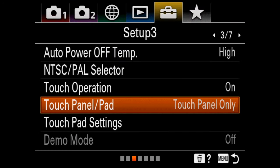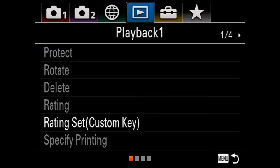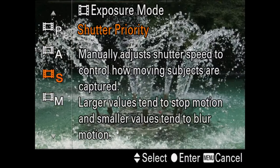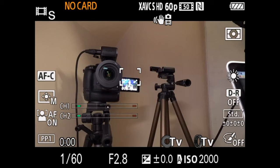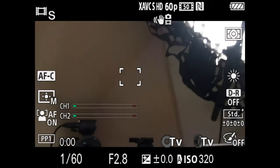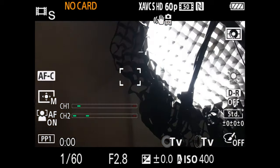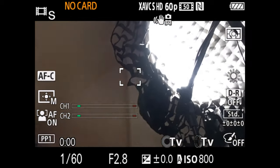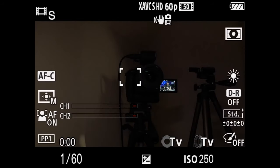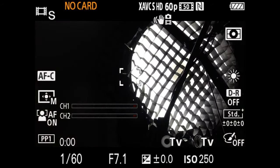Something I talked about in my A6400 tips and tricks video, but I've changed my mind on: I used to tell you to use aperture priority mode and dial it in until the shutter speed is correct. But now, because motion blur is way more important to me than shallow depth of field, I use shutter priority. You select the shutter speed you want the camera to stay at, and it will do everything else to make sure that stays true. You can see the ISO is currently moving around while the shutter speed stays the same.